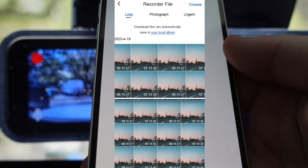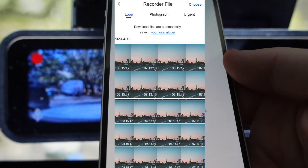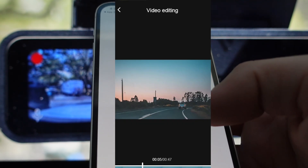From there, you can do several things on this app from the album. You can watch videos, download videos, and you can also edit videos that you need to have for whatever reason.